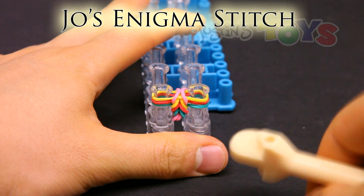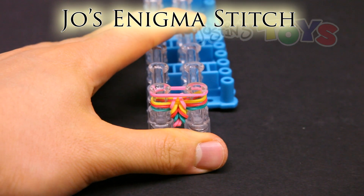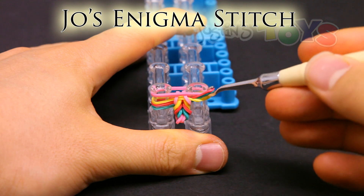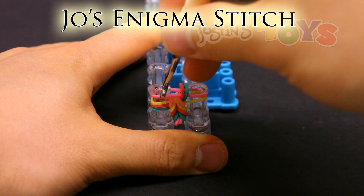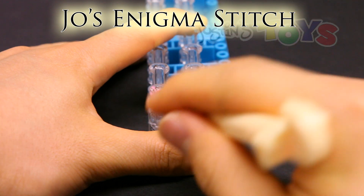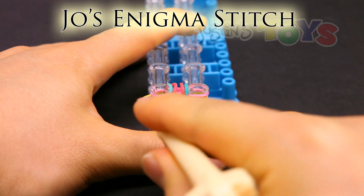Joe's Enigma stitch. Place the band on top. Then get in front of the third band from the bottom, which is this yellow, and grab both of those bands on the bottom, and bring them up and over. Do the same on both sides — get in front of the third band from the bottom, grab those bottom two, bring them up and over. Make sure that the bottom stayed on the bottom.